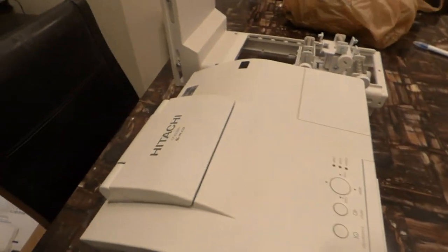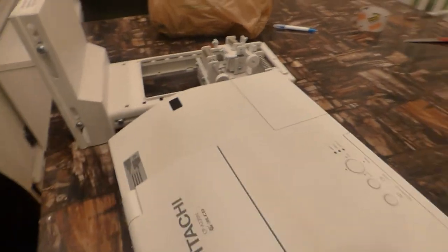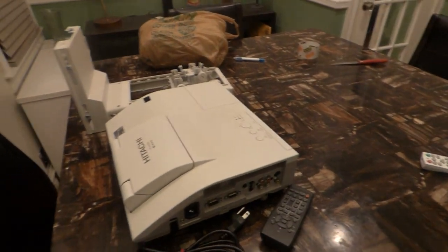The package will come with an option of three different screen paints. This one right here is already sold and going out the door — getting ready to pack it up, and this customer is going to enjoy this setup. Thank you all for your time. Hope you have a blessed day or blessed night, depending on where you're at in the world.